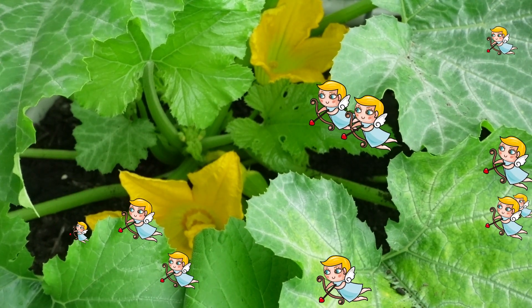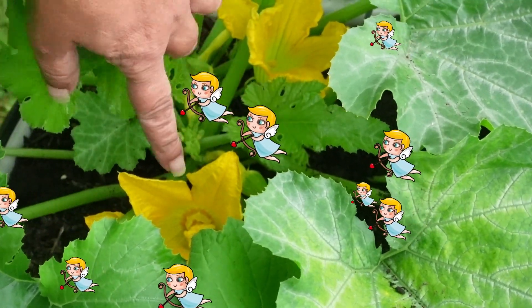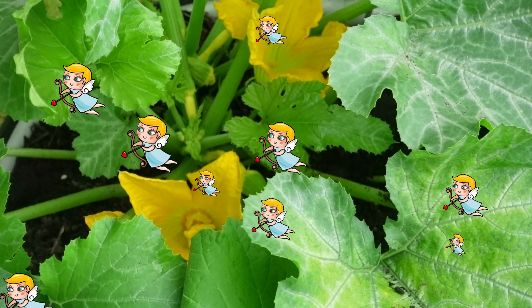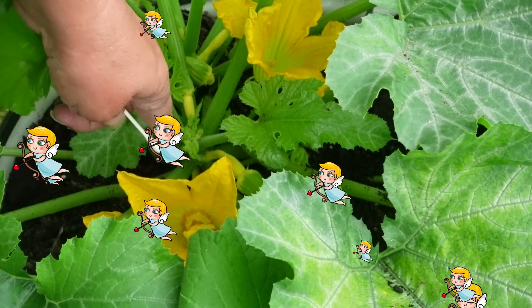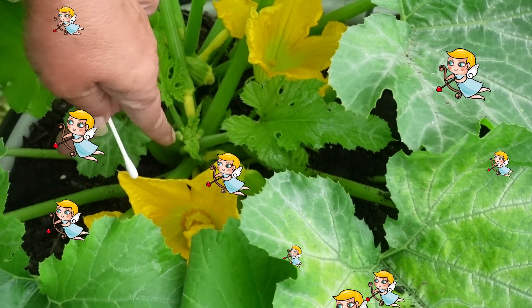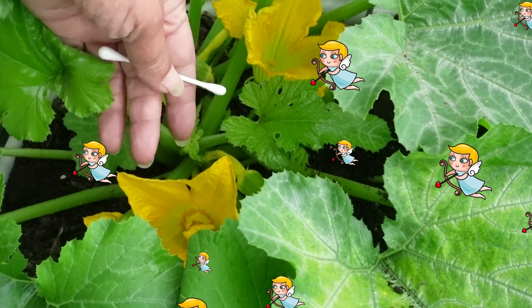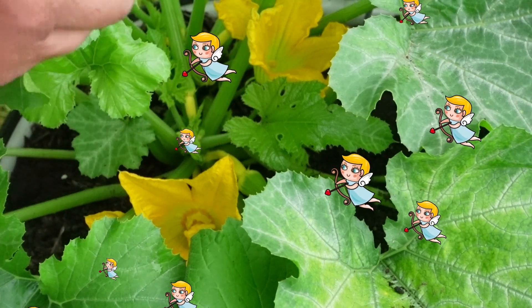Okay everyone, so I came up this morning and the flowers opened up on the squash. I'm going to go ahead and show you what I do, because when you have the squash growing, if it doesn't get pollinated it won't develop into a squash — it will eventually look like a blossom and rot.